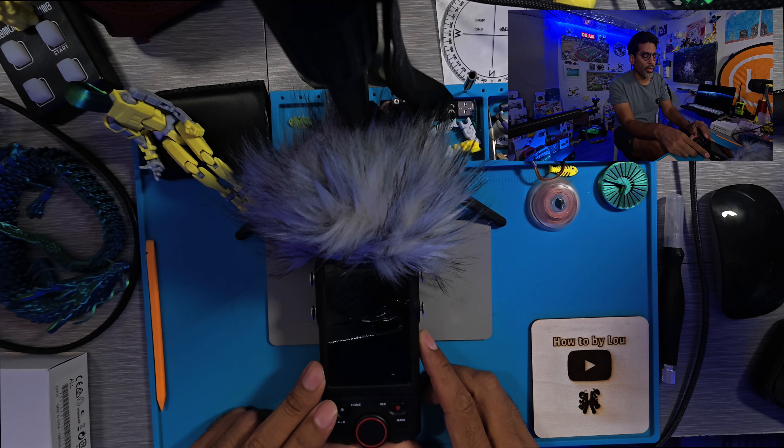That's pretty much it — a quick tutorial on updating the Tascam firmware and setting up the Bluetooth adapter. I hope this helped. If you have any comments, questions, or ideas for other videos, leave them below. Remember to like and subscribe, and I'll see you all next time.